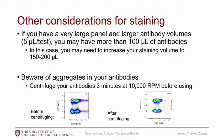For large panels using human antibodies, which often come at five microliters per test — though you should titrate yourself — you may end up with more than a hundred microliters of antibody volume total. If you're running a 24-color panel, keep in mind that your staining volume may need to be increased to accommodate the total antibody volume.